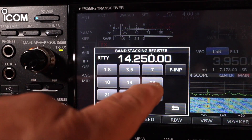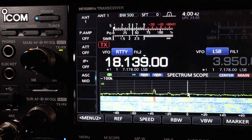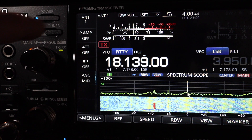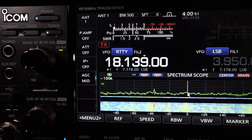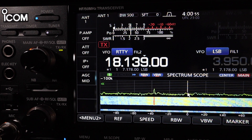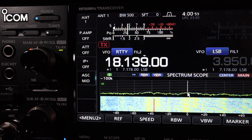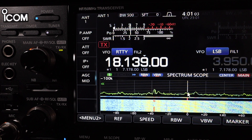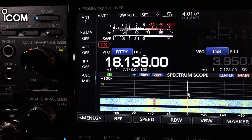Now 17 meters at 18.139 MHz. The tuner has tuned — you can see the white light on the tuner button. Keying up the transmitter now. It's also 1.0-to-1 on 17 meters.